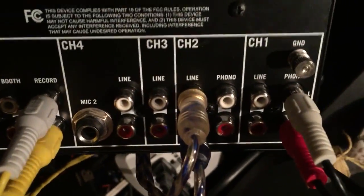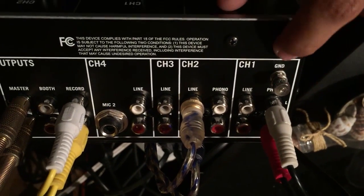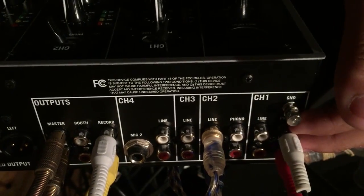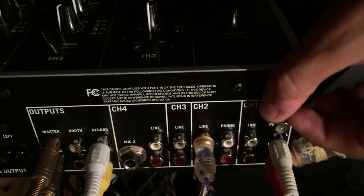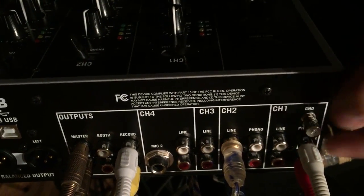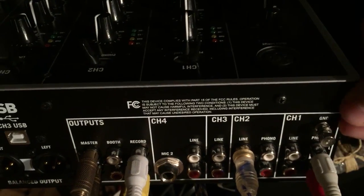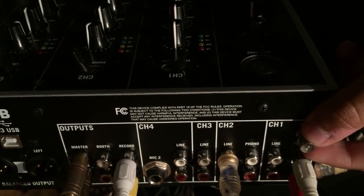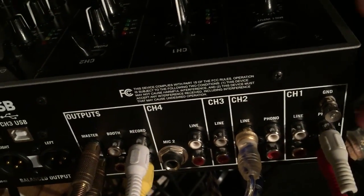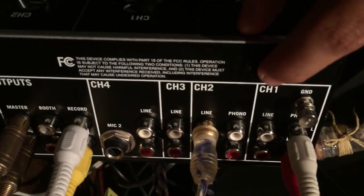Now let's talk about the inputs. This phono input is going to my turntable. This turntable actually self-grounds into the RCA, so you won't see a separate ground wire. Some turntables will have a little yoke-type ground connector. If you still experience buzzing noise, you can actually grab your RCAs, solder a wire to the outside shield, and connect it to ground. I've never had to do that myself — I've never experienced that much noise.